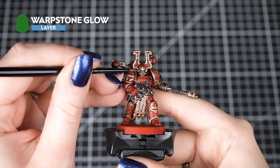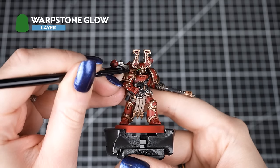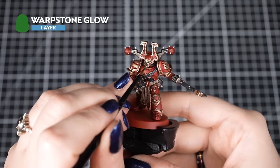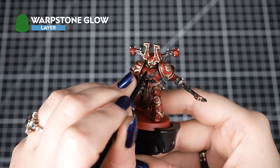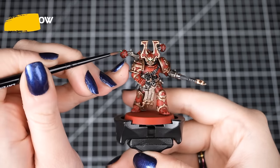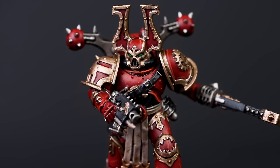Finally, we'll apply a small amount of Warp Stone Glow into those eye sockets using our Citadel Small Layer Brush. This picks out some really easy detail that gives our model a great finishing touch. Use the tip of the brush with a small amount of paint on it, and add a few small thin layers to build up the coverage.